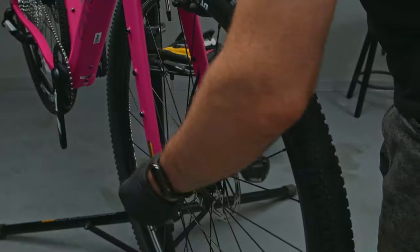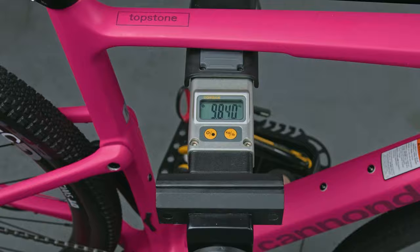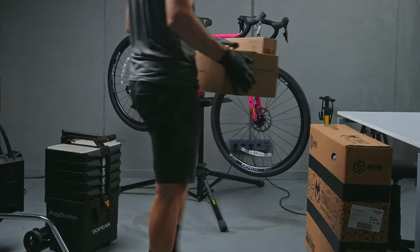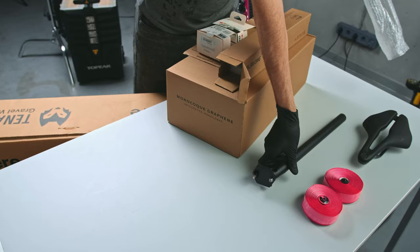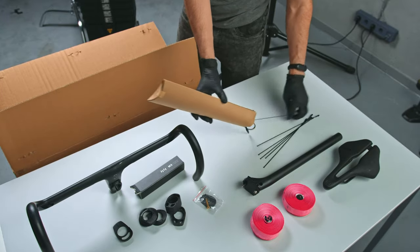Straight out of the box, the brand new Cannondale Topstone weighs just under 10 kilograms. Naturally, I wanted to see what upgrades I could add to make it even lighter and more fun to ride. In this video, I'll walk you through all the budget-friendly upgrades I made, compared with the stock components.